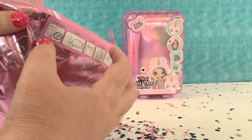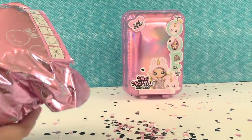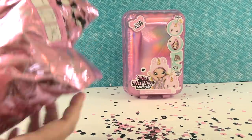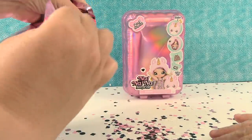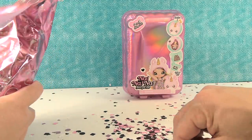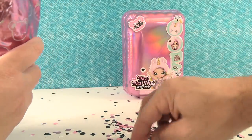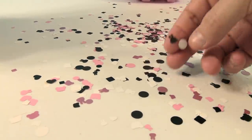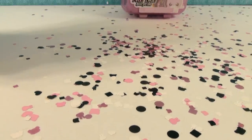Then you tear this little strip at the top and you squeeze for a surprise. Confetti everywhere! Now the confetti on these is super cute — you have little stars and squares, you've got little hearts, you've got little bunny heads. There's a bunny head, there's a little bear. It's really cute.